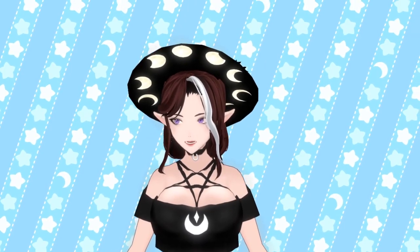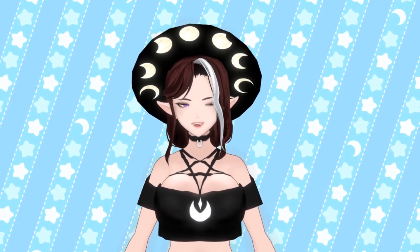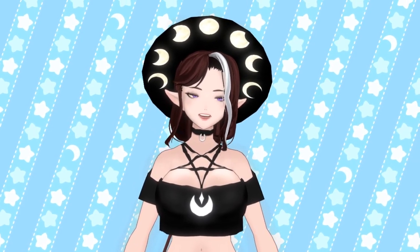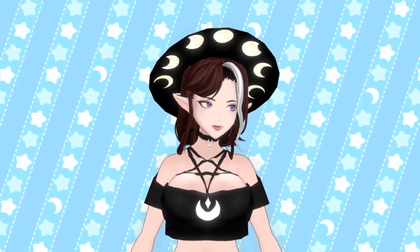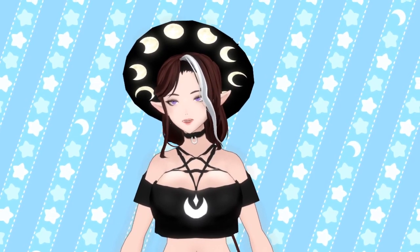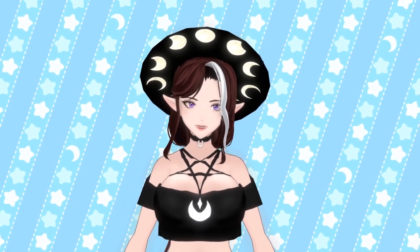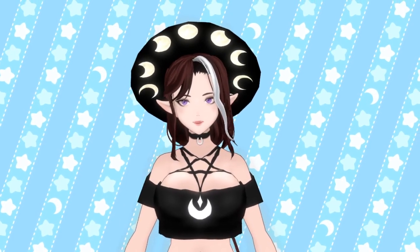As I promised, for my 15,000 subscriber celebration, I'm going to be doing another Argama Reviews Your Model livestream. So if you would like me, Argama Witch, to review your V-ROID model...